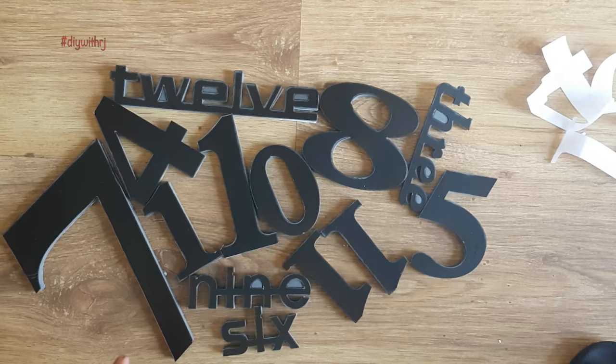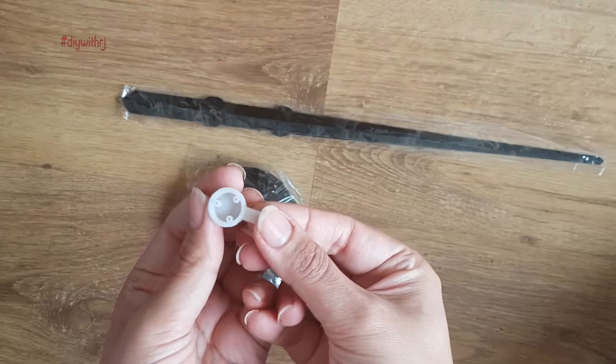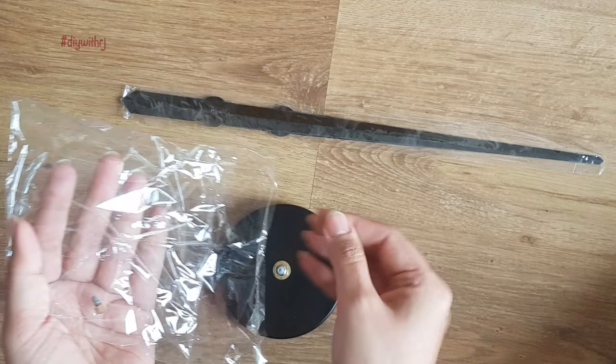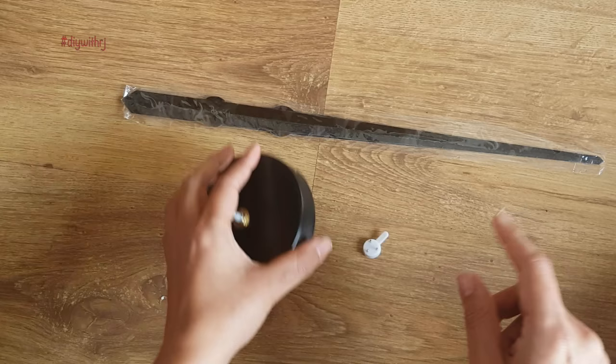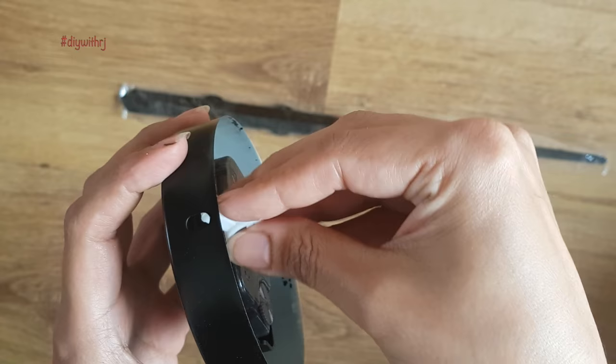Now here we have all the numbers ready. This white pin is used to hang the dial on the wall. For this, hammer these three screws into the wall. Once this white piece is hammered on the wall, this white nozzle is used to hang the dial.